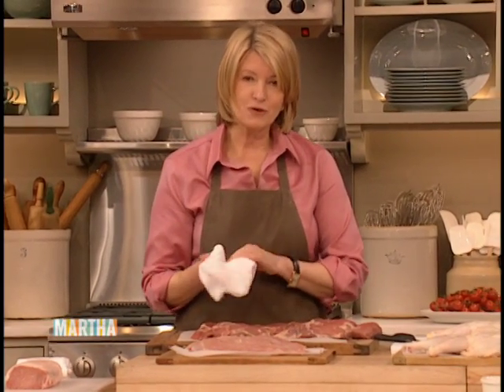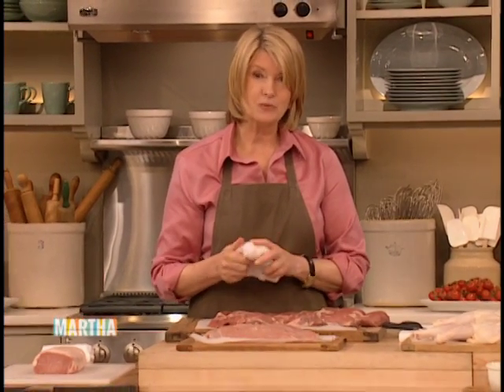And here's our pork roast, but I'm going to save that because Chef Rocco Di Spirito is going to show us a great recipe using a butterflied pork loin. We'll be right back.